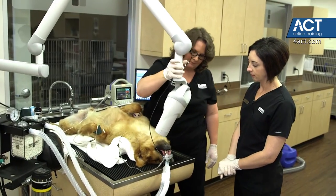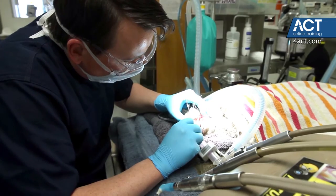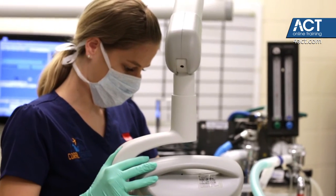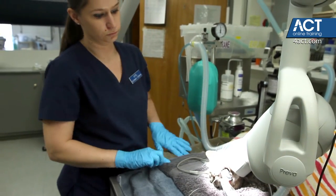The advantage of taking full mouth dental radiographs is that we're going to see pathology that we otherwise wouldn't find. I could look with my eyes at a tooth that looks perfectly normal — it's not fractured, not discolored, there's no gum recession, no oral mass, no tooth resorption — and if I'm not taking full mouth x-rays, there's a possibility I could miss pathology around the root that I can't see with my eyes.